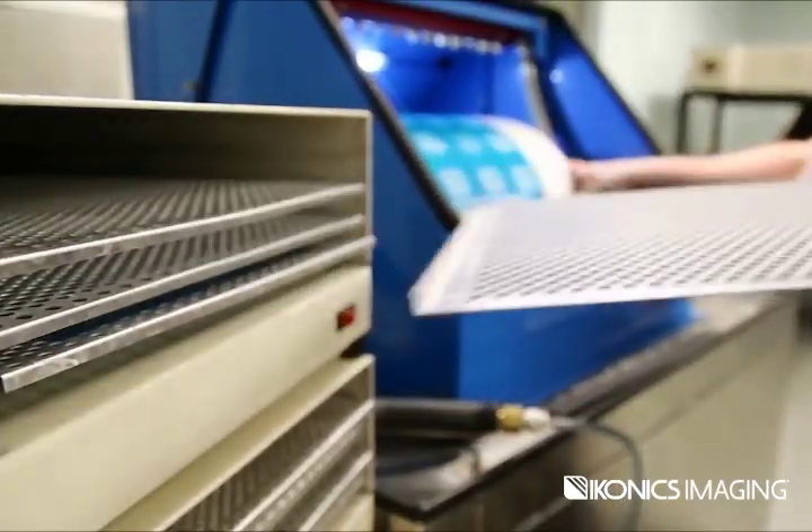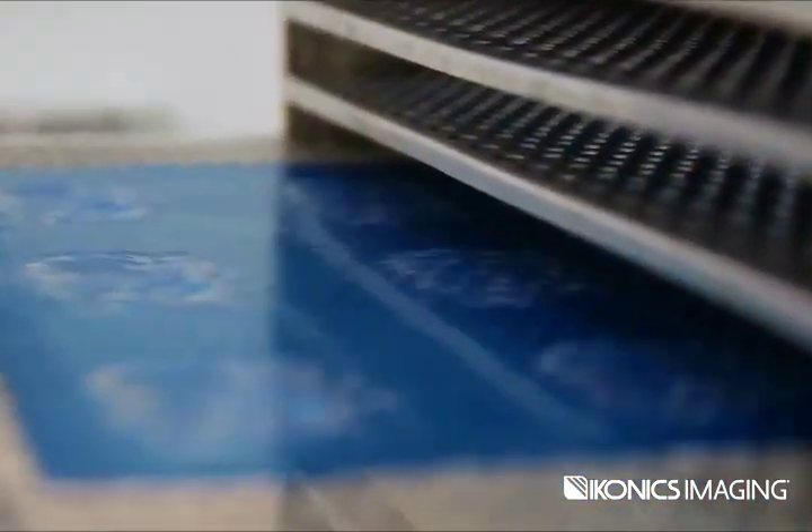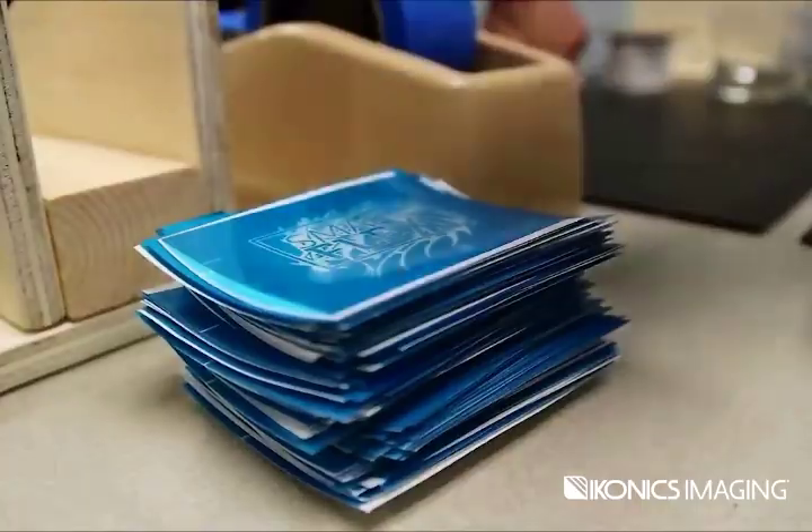SmartFlex technology continues that tradition. SmartFlex is about efficiency. SmartFlex is about precision. SmartFlex is about teamwork.